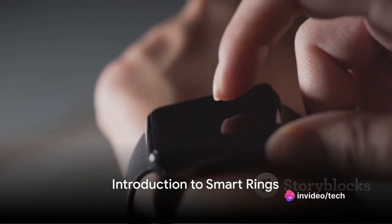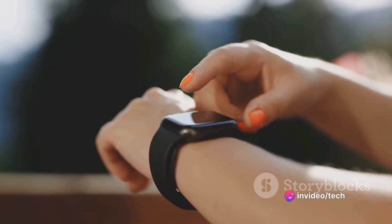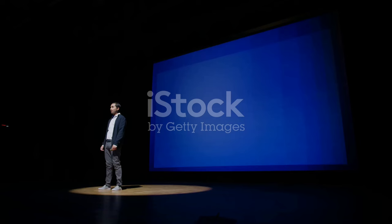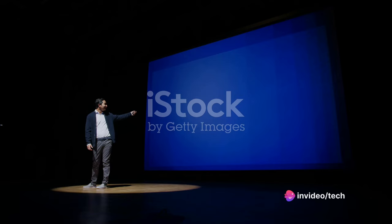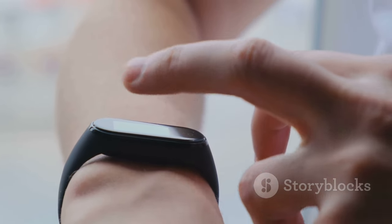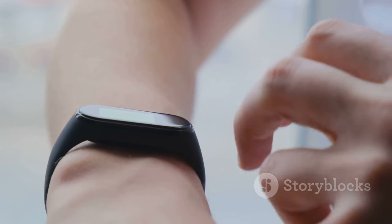Do you know what a smart ring is? Or better yet, have you heard of the Samsung Galaxy Ring? Smart rings are the latest entrance in the world of wearable tech, bringing the power of smartphones to your fingers. The Samsung Galaxy Ring, announced with much fanfare at the Samsung Unpacked event, has been the talk of the tech town ever since. This is Samsung's audacious foray into the smart ring domain, a surprise announcement that left tech enthusiasts buzzing with anticipation.